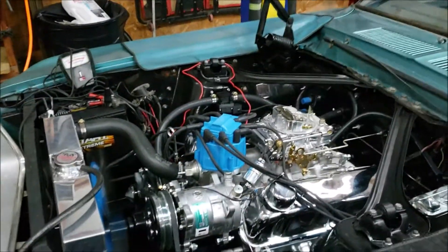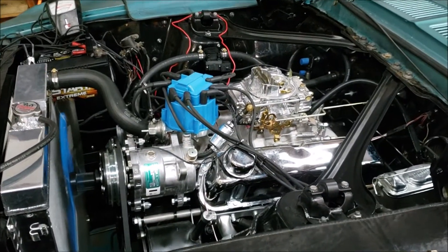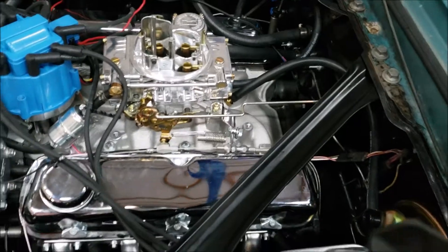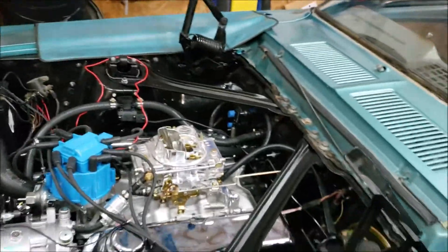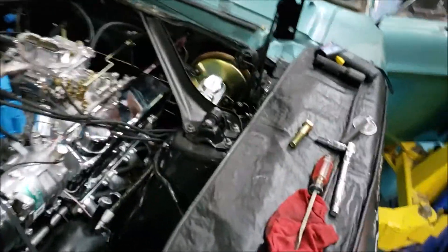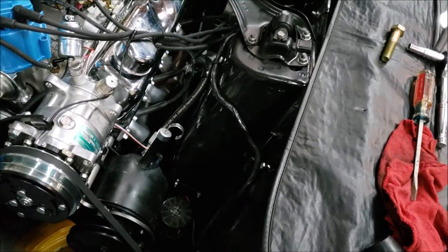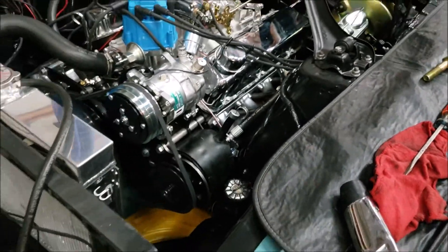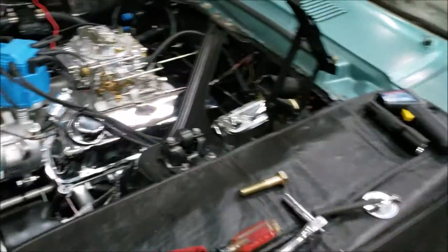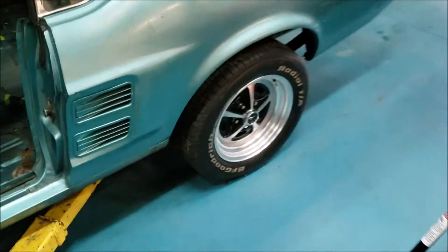We're about ten minutes into the run here. Everything's going smoothly. The headers — the rear section of the headers in particular — have been getting much hotter than they were yesterday, so we've been taking an air nozzle and just getting some air flowing back in that area periodically to help keep them cool. But we've got no exhaust leak noise this time — it sounds wonderful. Most of the noise you're hearing is either the flex fan, which is a bit noisy, or the exhaust.